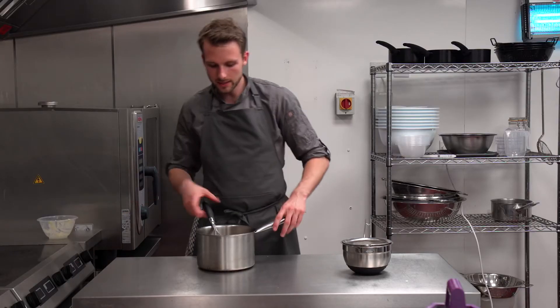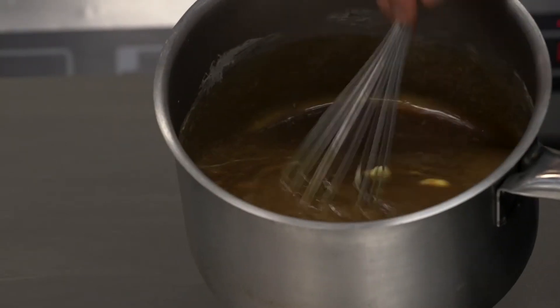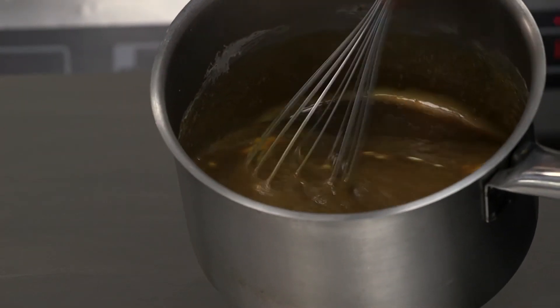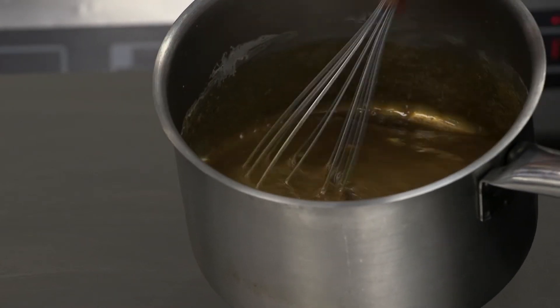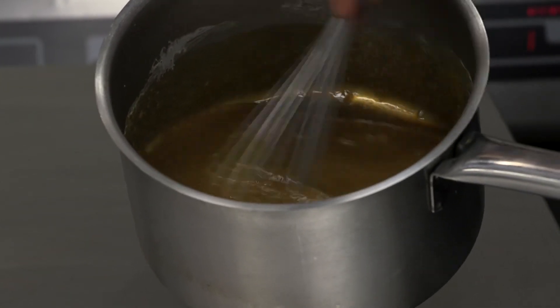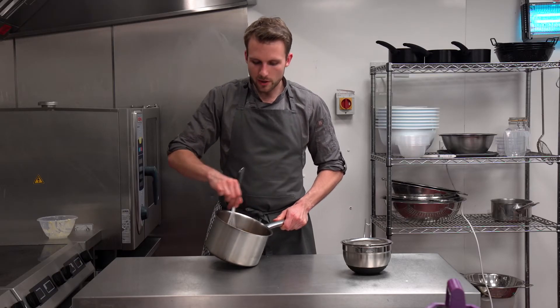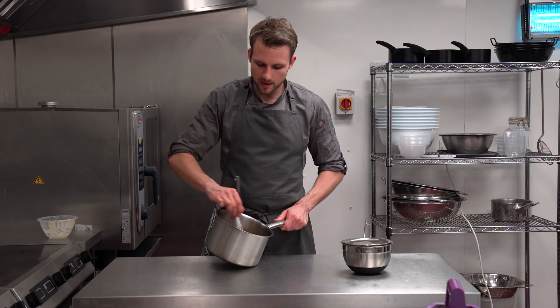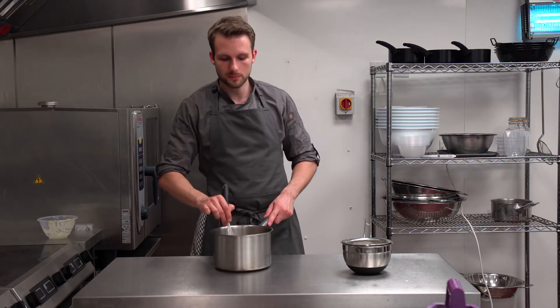Just melt the butter into the mix. As soon as it's melted, it's ready to go. It'll be super rich and sticky, with no need for any caramelisation or any burning of the sugar. Literally all you do is pop in the butter and then pass it.